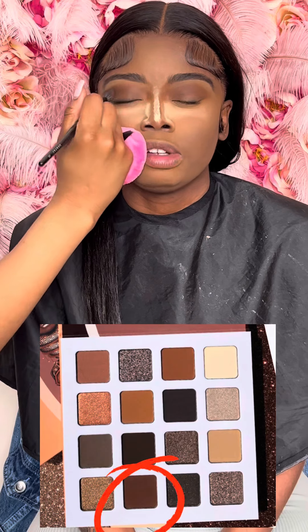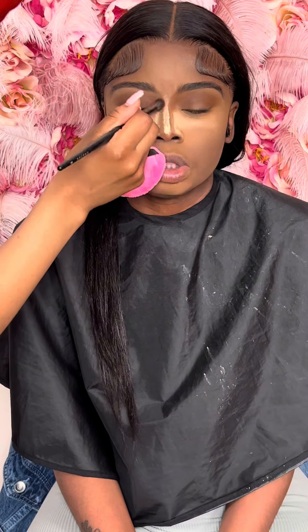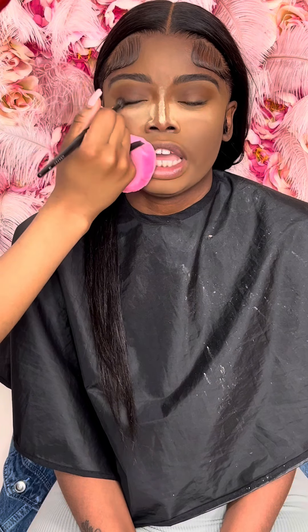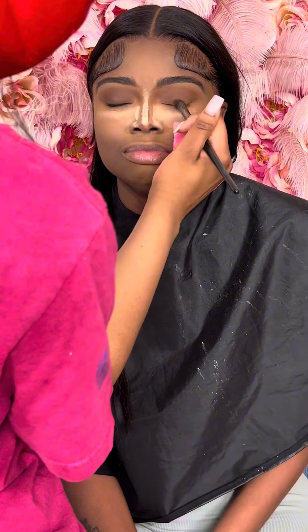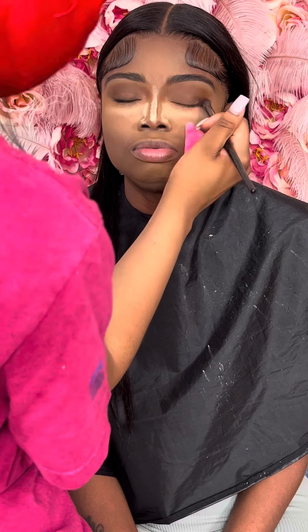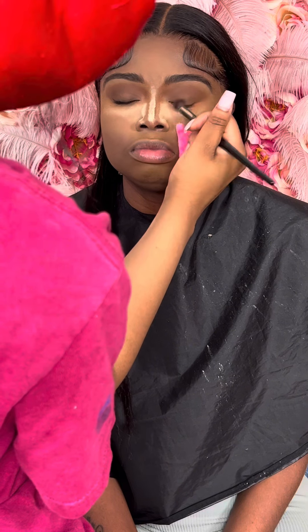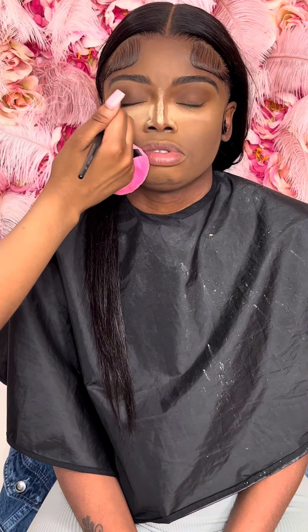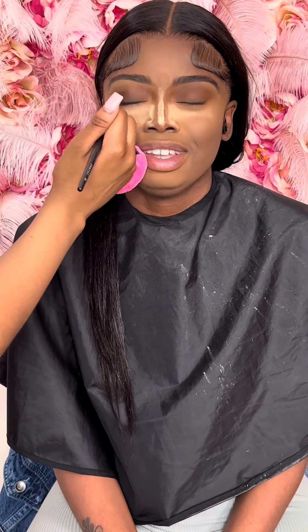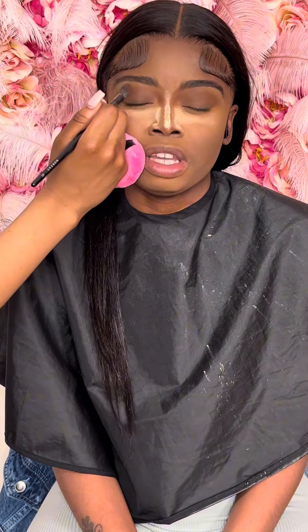Now I'm going in with the third eyeshadow — technically the second because the first one was just the contour shade — but I'm going in with the second eyeshadow in the same palette and I'm just blending it out. I put it on top of her lid and blend it out as well. Now I'm going in with the third eyeshadow and blending out the edges so it can be more clean.